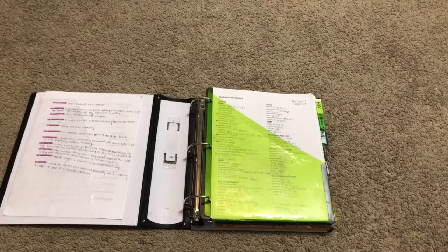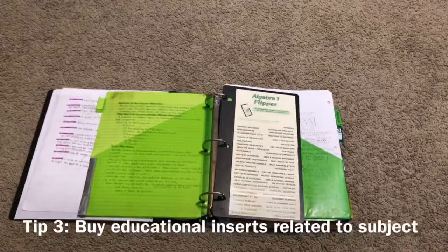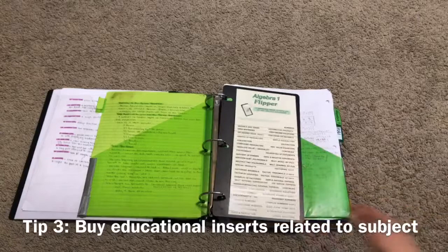The next section shown is math. Organizing tip number three: buy inserts that directly correlate to the subject that you are learning. So in this case I have an algebra one flipper — it is double-sided. I actually got this at a garage sale so I don't necessarily know where you could find it online, but if you do know please leave it in the comment section below for the rest of the watchers.